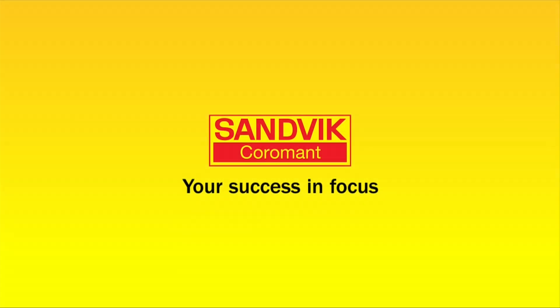This concludes our webcast for the silent milling and boring tools. For more information, contact your local Sandvik Coromant representative.